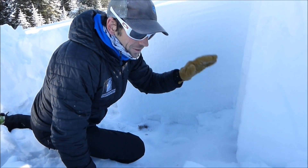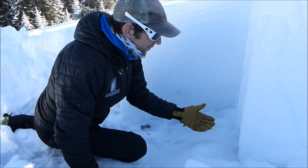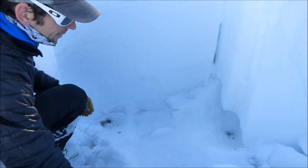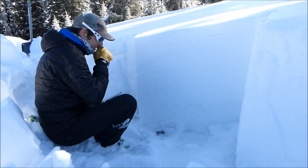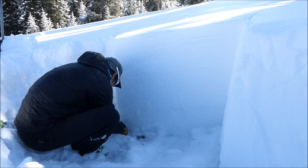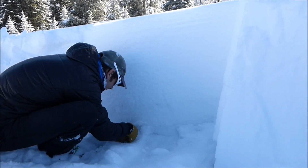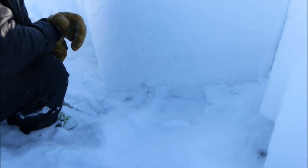During standard loading steps — 10 from the wrist, 10 from the elbow, 10 from the shoulder — we're having a hard time initiating a fracture in this layer. But if I do a PST propagation saw test and put my saw in the weak layer, we get full propagation to the end of the column.